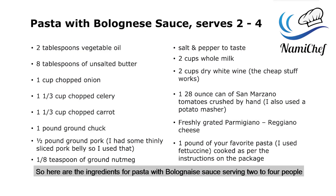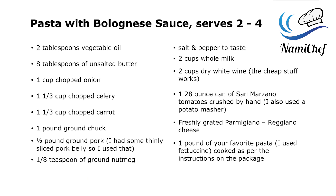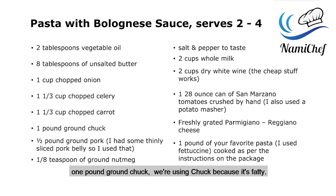Here are the ingredients for pasta with bolognese sauce, serving two to four people depending on how hungry you are. Two tablespoons vegetable oil, eight tablespoons of unsalted butter, one cup chopped onion, one and one-third cup chopped celery, one and one-third cup chopped carrot, one pound ground chuck — we're using chuck because it's fatty — and half a pound ground pork. I didn't have any ground pork but I did have some thinly sliced pork belly, so I used that and I thought it turned out really well.